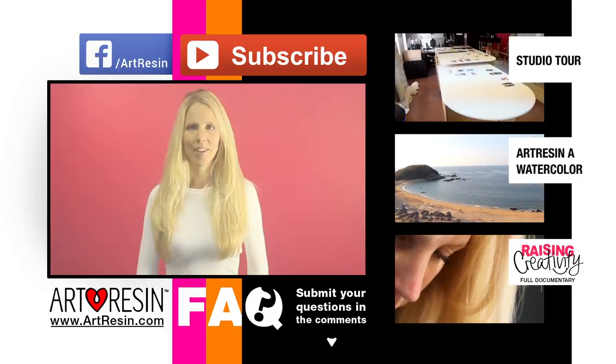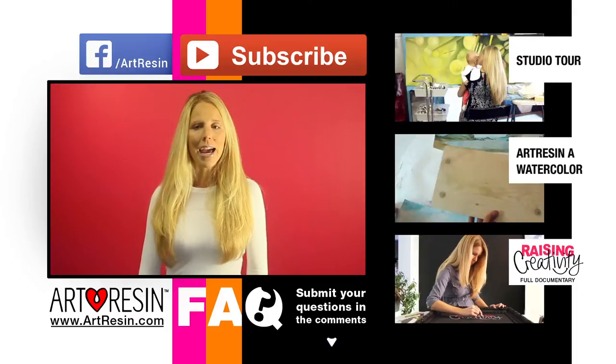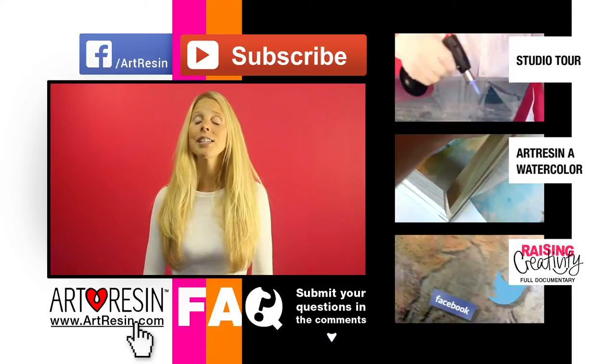So keep your questions coming in the comment section below. For more FAQ answers, how-to videos, and other cool stuff, you can take a look at these and visit artresin.com for more.